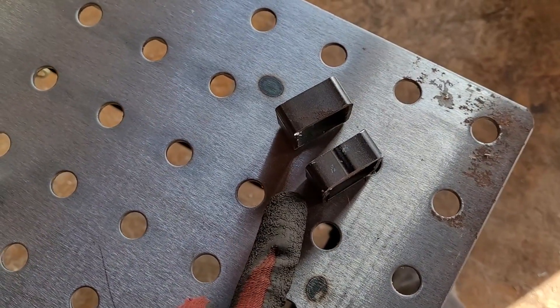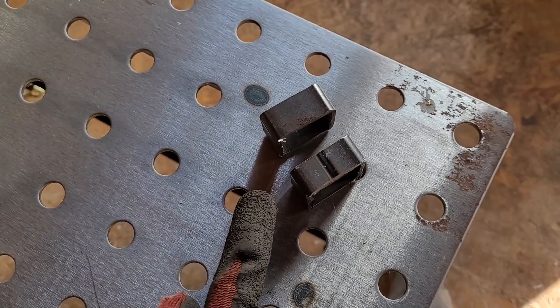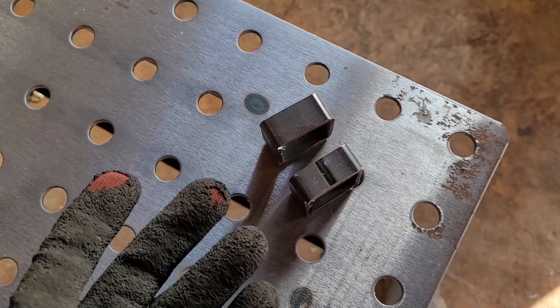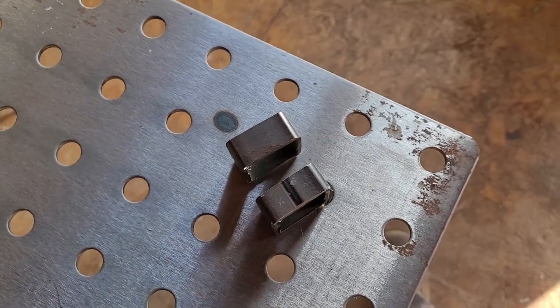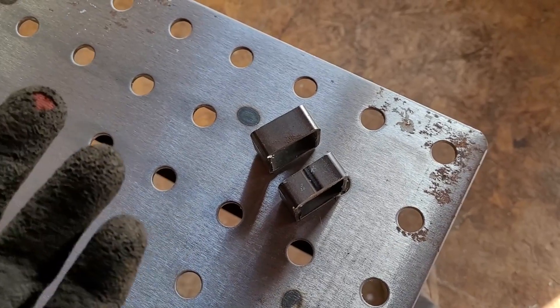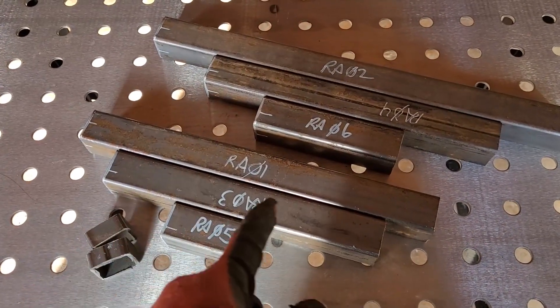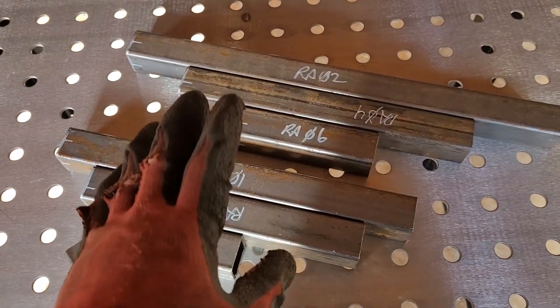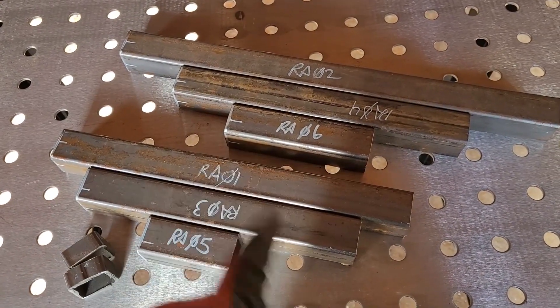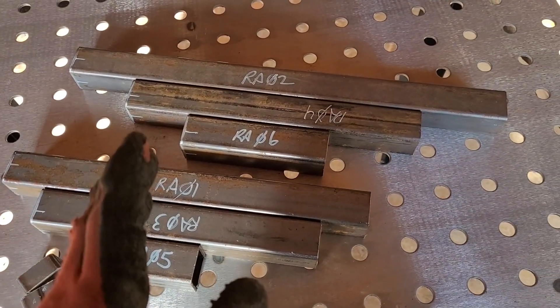I want to make sure I have good heat and penetration so the welds won't break later on. Before any of that I'm going to grind all the edges, clean off any burrs and debris, give them a little cleaning, and then start welding.